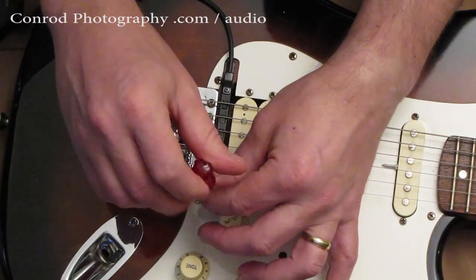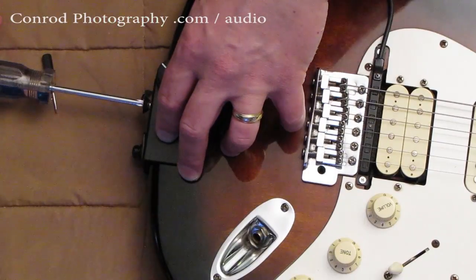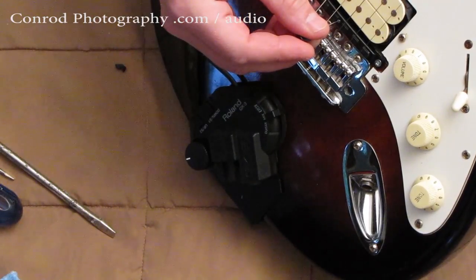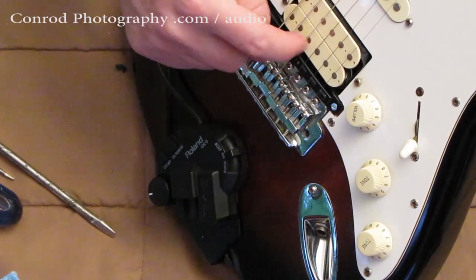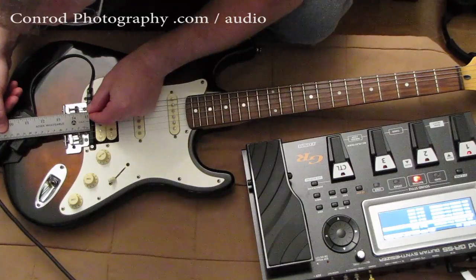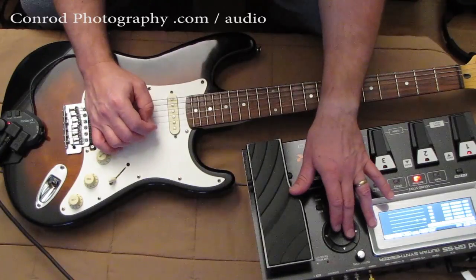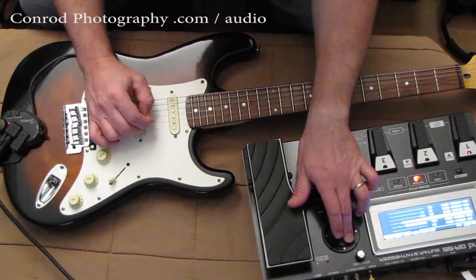I gently fed the pickup under the strings and put the screws in. Then I attached the controller for the pickup under the strap peg and tightened down the brace that is part of the pickup controller. I adjusted the pickup height with the little adjustment screw — low enough that it works, but high enough that the strings don't bottom out on the pickup when fretting at a high fret. Then you set all your string distances from saddle to pickup in the controller, and set the string sensitivity on the controller as well.